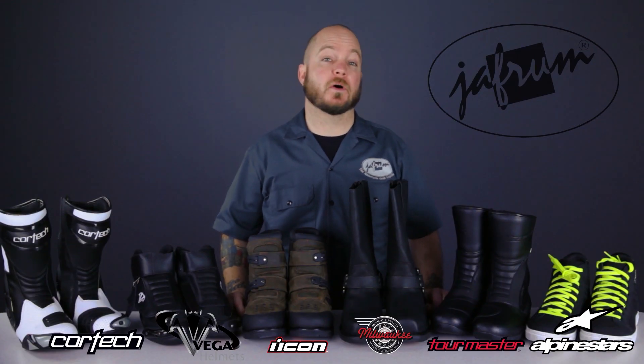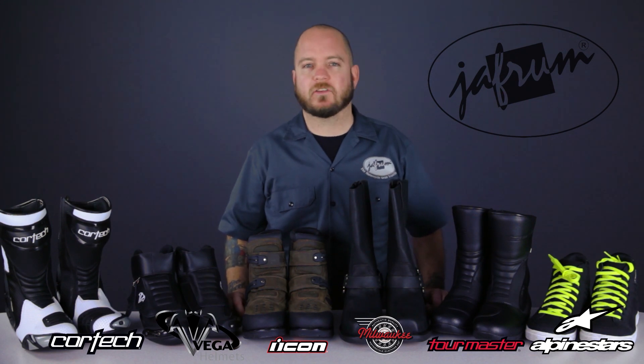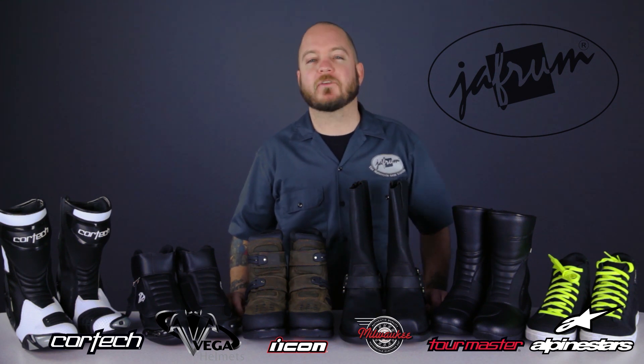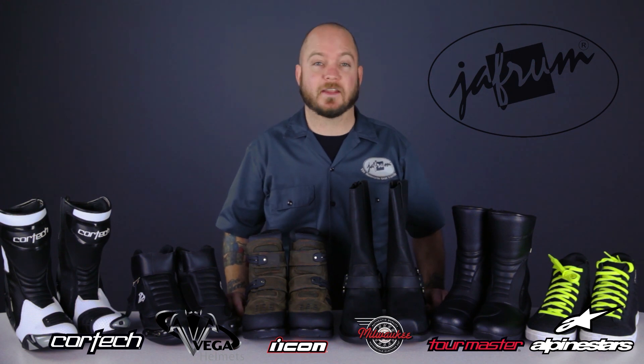These have been a few of the best bangs for your buck in motorcycle riding shoes and boots. Thanks for joining me for a closer look. To see other great boot values, subscribe to our YouTube channel, Jafrum Videos, or click the link below to visit our website. Don't forget to say hello on our Facebook page, and remember — when it comes to our customers, we'll ride the extra mile.